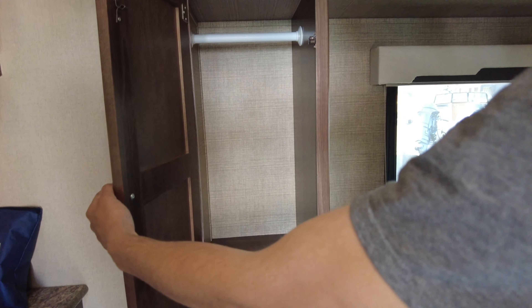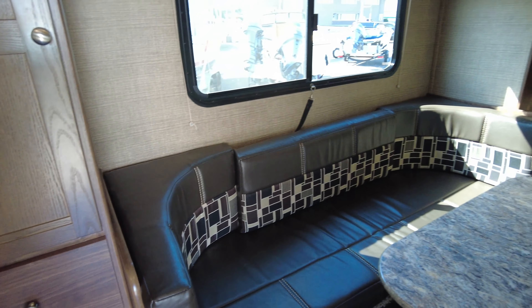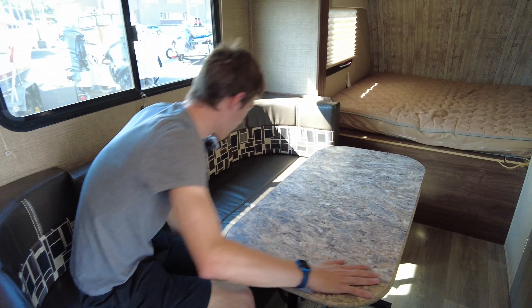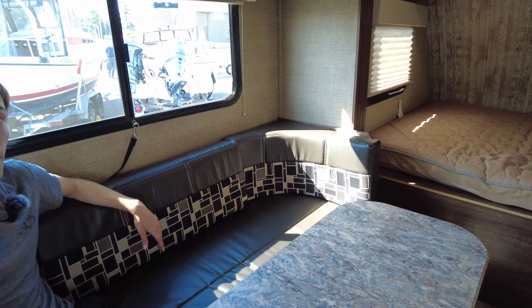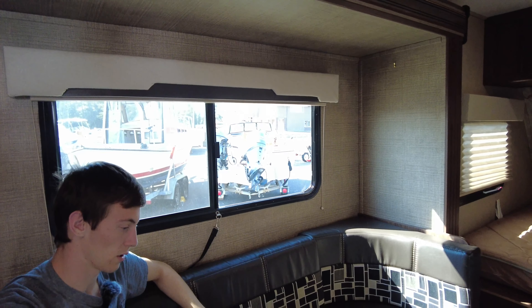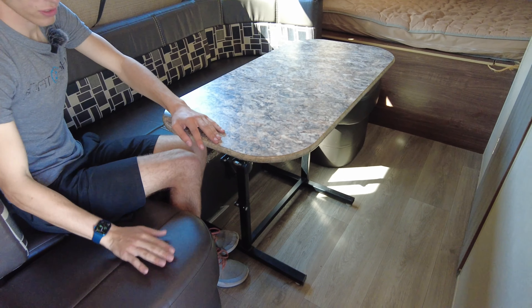Over in the slide-out area there's a lot of storage. You've got your sit-around — I believe this can be turned into a bed — and here's your table. Seats are nice and comfortable, pretty simple but it works good. Window here with blinds that can come down, the table can be taken out, and there's storage underneath the seats.